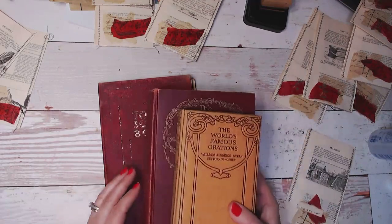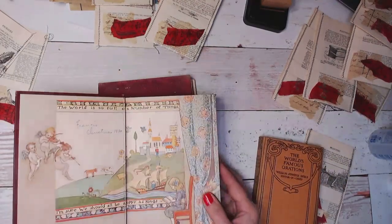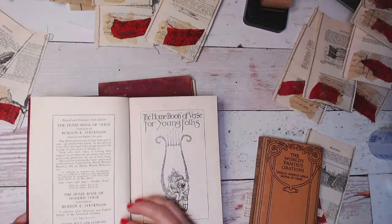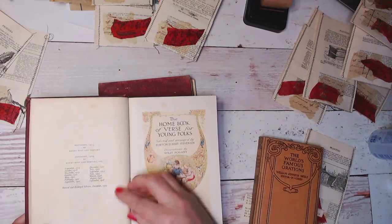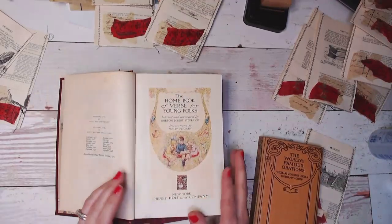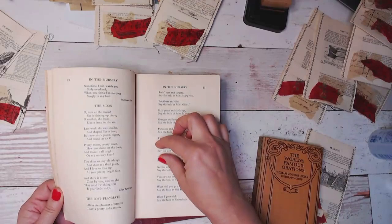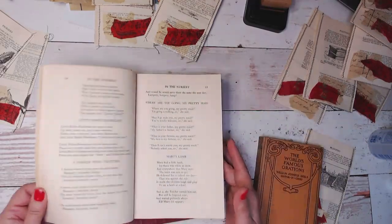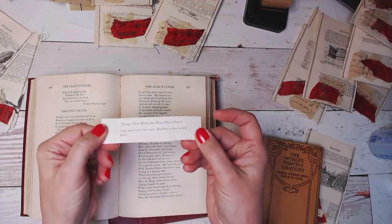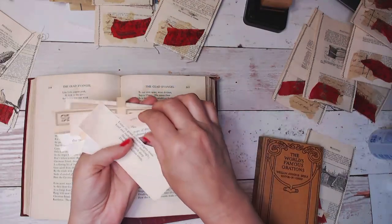One is definitely poetry, because if you can find a book of poetry — this is the Home Book of Verse for Young Folks, very cute — but I determined this was not in the public domain; it's 1929. So this isn't in the public domain, so I can't copy it and make a kit out of it. But I'm going to go through and just cut out some of the phrases. I cut out different phrases from books — some of them are longer and some of them are just maybe a piece of a sentence.